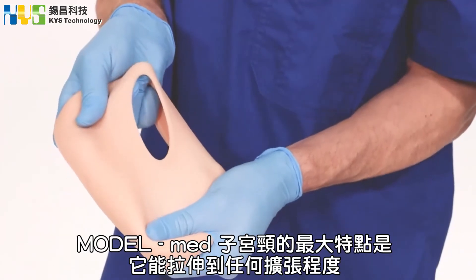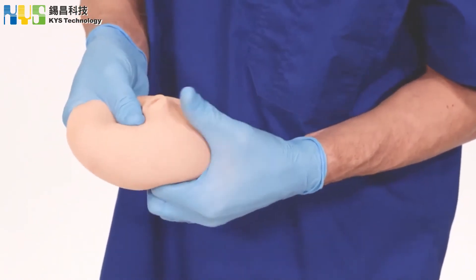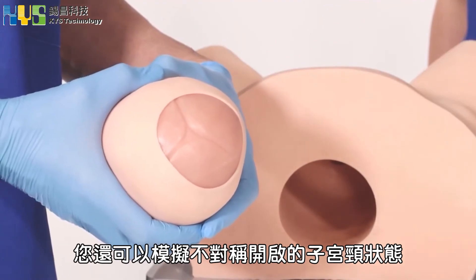One of the real advantages of the ModelMed cervix is that it can be stretched to any size dilation. You can also simulate an asynclitic cervix, which is not symmetrically open.